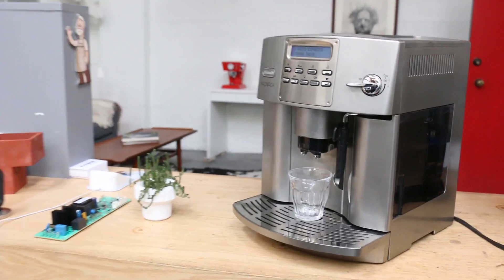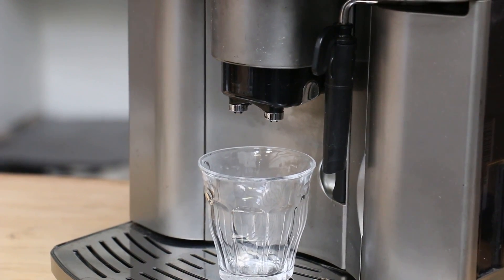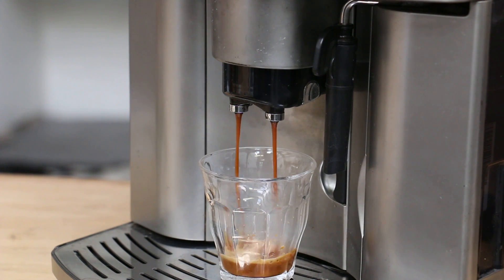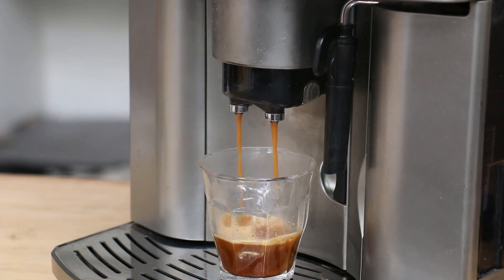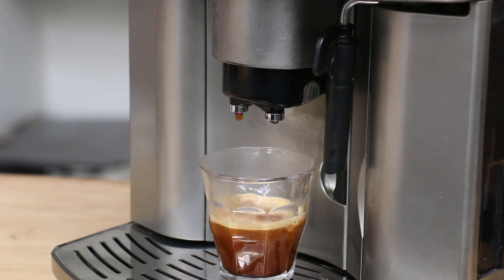Let's take a closer look at our shot. It's definitely working — turning on, operating, dumping the grounds, pulling a nice shot as well. That's very encouraging. Alright, so this looks like the machine is ready to go.